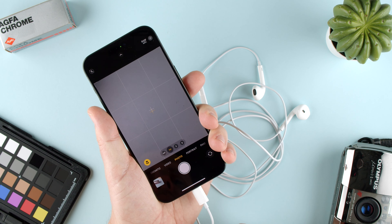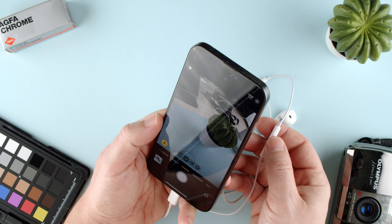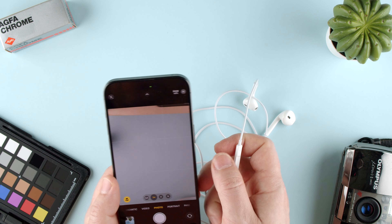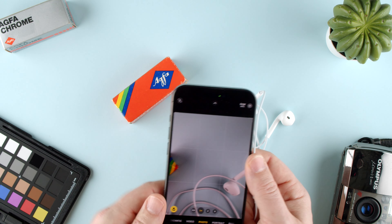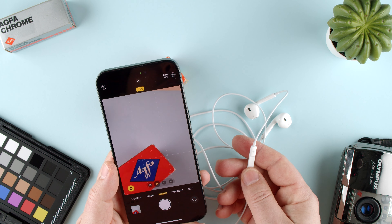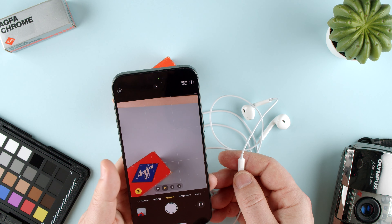Then we go to our control dial here and we can point at this cactus we have here. Press the volume up and it takes a picture. Let's grab something and put it in the frame and take a picture — pressing up or pressing down both take a picture.